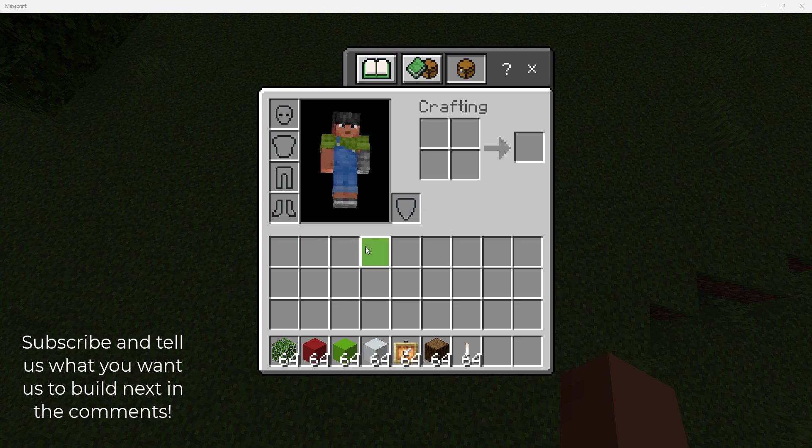Hello guys, welcome to A.A.K.O. Our goal is to try to get 1000 subscribers before next Christmas. And also Merry Christmas. So today we're going to teach you how to make a Christmas tree.